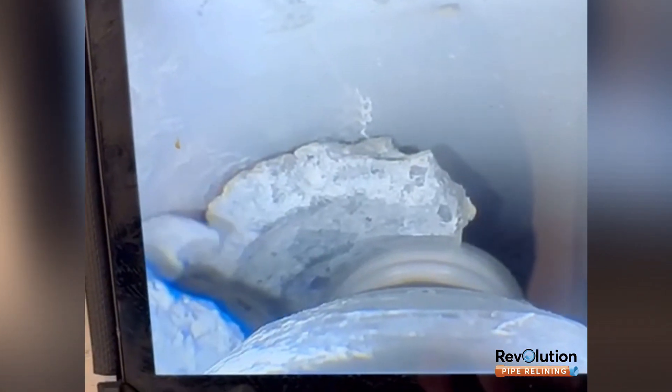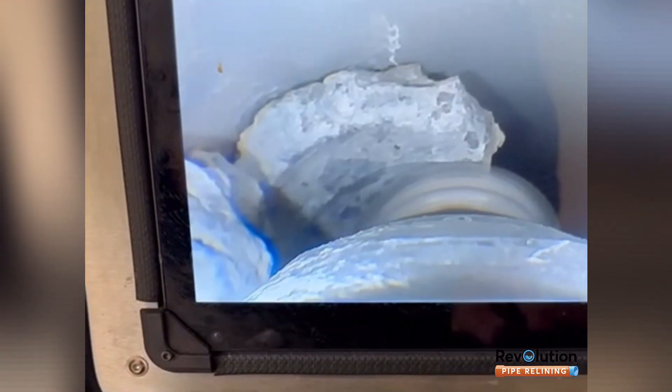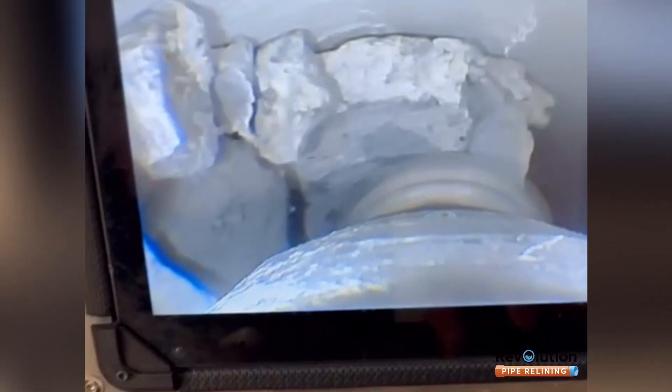Here the Revolution pipe relining team is removing concrete from a sewer drain with a robotic cutter. Gone are the days of having to dig up the floor in your house to fix a problem like this. We simply come in, push our robotic cutter down the drain, cut out the concrete and then reline over the section. All of this was completed in less than one day and there was no excavation done in the property.